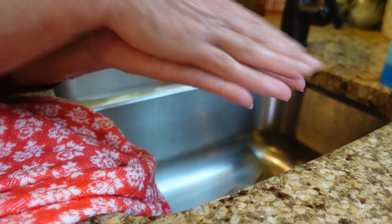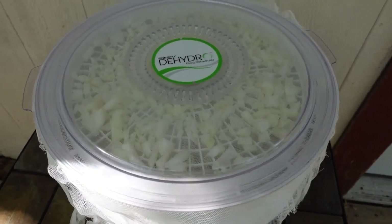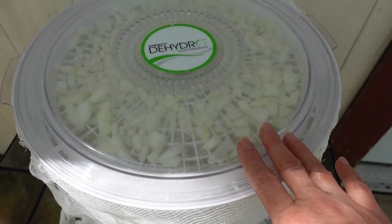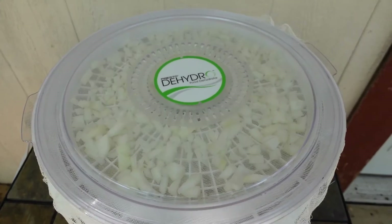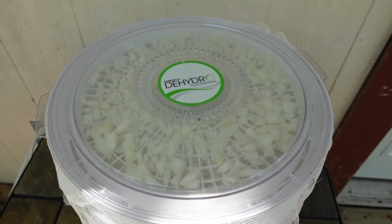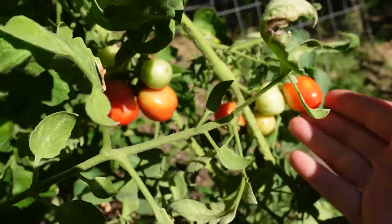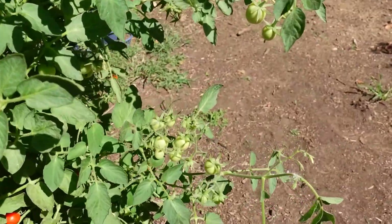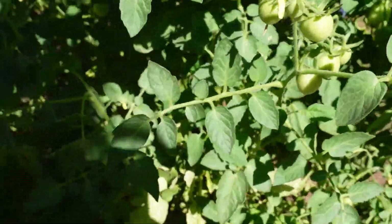I've got my dehydrator plugged in outside and it's going. I'm not sure exactly how long it's going to take, but they're dehydrating outside. They are very strong in smell — if you don't mind the smell in your house, by all means do it inside, but I prefer to do onions and garlic outside. I still have a few romas growing and I'm still getting all of these beautiful cherry tomatoes — so many on this plant. Some are turning red and we just had a huge abundance of cherry tomatoes this year.